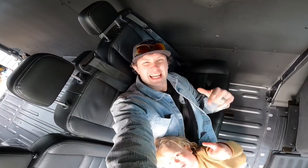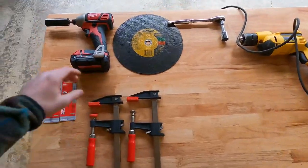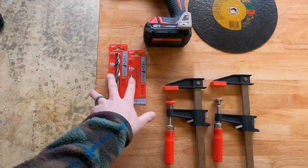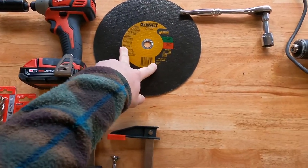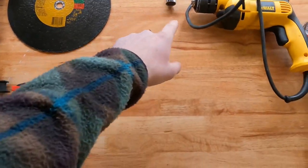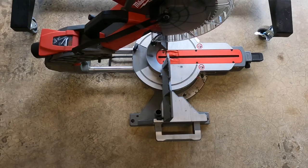Step number one: get all your stuff out that you're going to need. Here it is — impact driver, two drill bits, two clamps, a metal cutting blade, wrench with the socket, drill, grinder, and a miter saw.